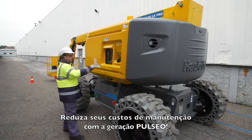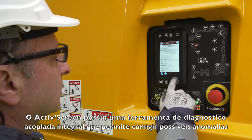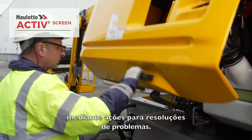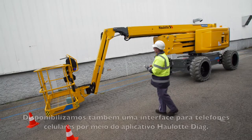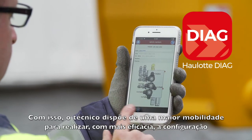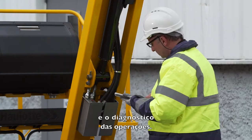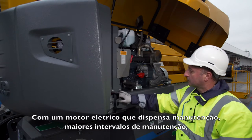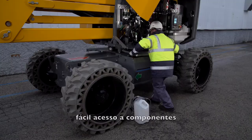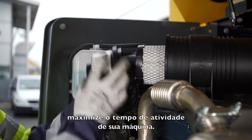With the Pulseo generation, keep your maintenance costs down. With the full-fledged onboard diagnostic tool, the active screen provides troubleshooting capabilities for correcting possible malfunctions. A mobile phone interface is also available with the Howlett Diag app, assuring the technician greater mobility for efficient parameterization and diagnostic operations. A maintenance-free electric engine, extended maintenance intervals, easier component access, and easy battery maintenance — with Pulseo, maximize your machine uptime.